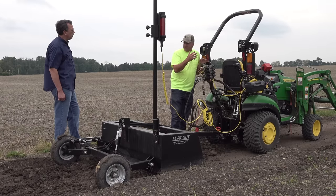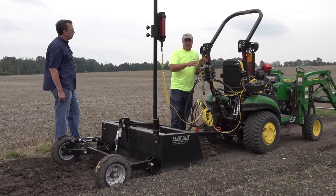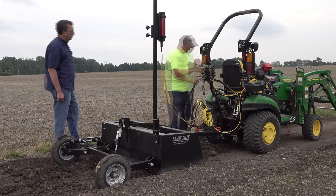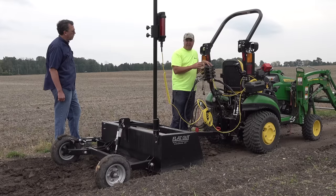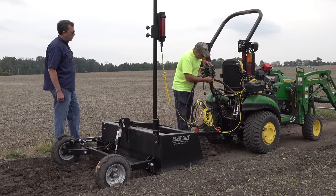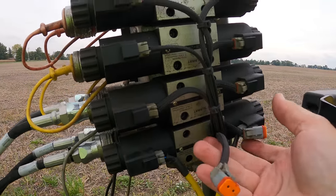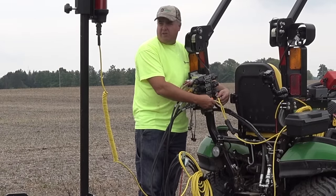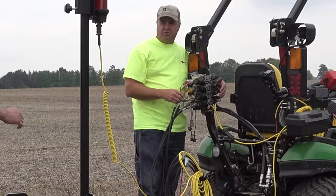We've found through other people that have used it that it works well on a 2038R and on some other brand tractors as well. So this is a general-purpose solution — it doesn't require any difficult plumbing as long as you have your power beyond kit. The only change we've made is we've disconnected the regular switch and plugged in this new yellow cable, and that allows our new laser box to control the system.